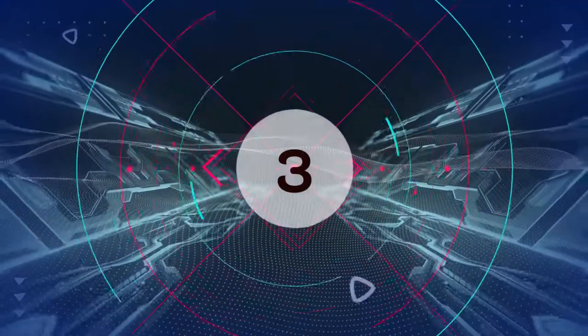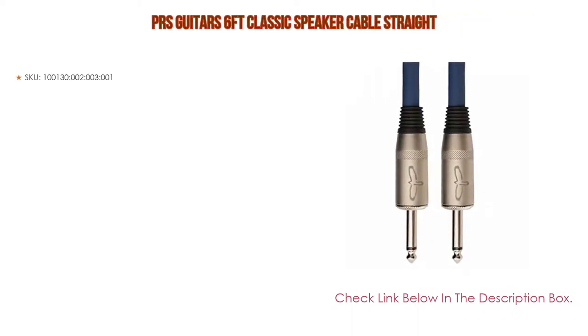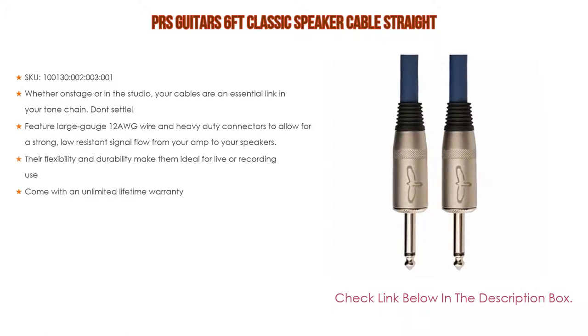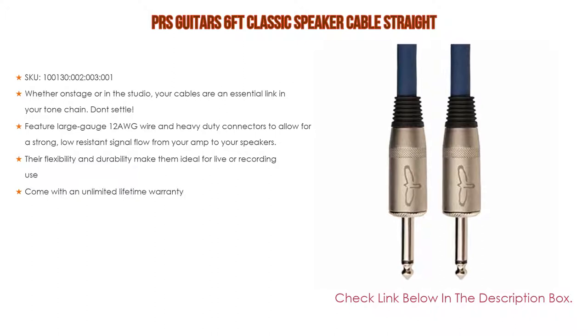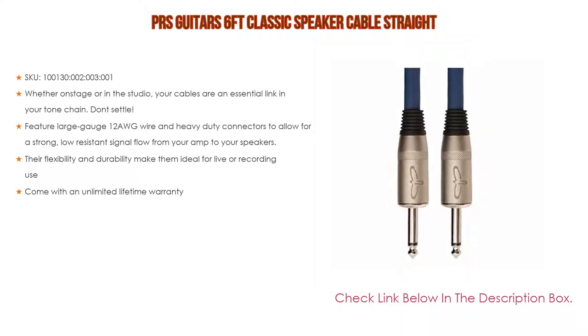Number 3: The PRS Guitar six-feet Classic Speaker Cable straight is on our list. Whether on stage or in the studio, your cables are an essential link in your tone chain — don't settle. Features large gauge 12 AWG wire and heavy duty connectors to allow for a strong, low resistance signal flow from your amp to your speakers. Their flexibility and durability make them ideal for live or recording use, and they come with an unlimited lifetime warranty.